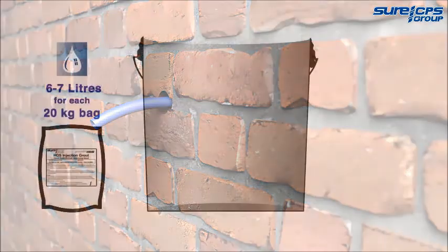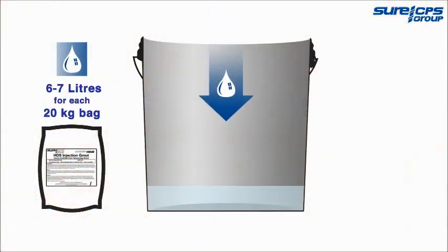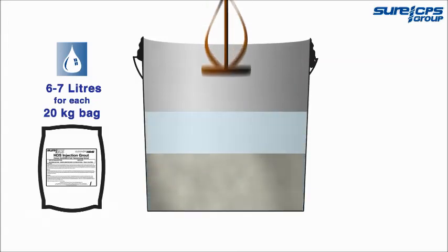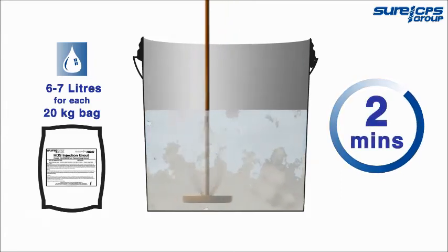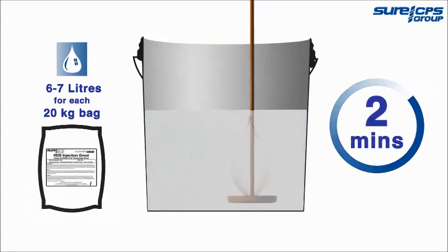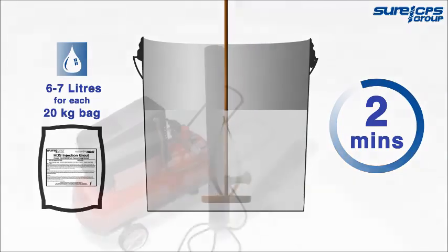To mix the grout, add the appropriate amount of water first, then the powder and mix well using a paddle until a very fluid but creamy uniform consistency is created. Always maintain the correct working ratio as per the manufacturer's instructions.